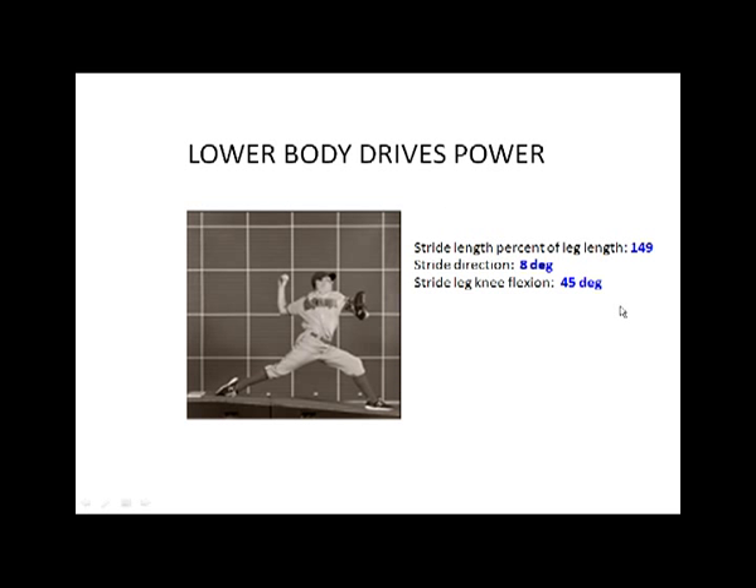Even with a high-level picture, that heel landing is going to impact consistency, velocity, but most importantly, stress on the arm and joints. Also, when you land on the heel, you typically cannot stabilize the lead leg very effectively, hence you lose the ability to use the lower body almost immediately. So to quickly summarize: stride length is about 150% of leg length from hip to ankle, stride direction is a little bit closed, the lead leg should land at about a 45-degree angle and stabilize through the bulk of arm acceleration, and the key is to land on the ball of the foot — not the toe and not the heel.